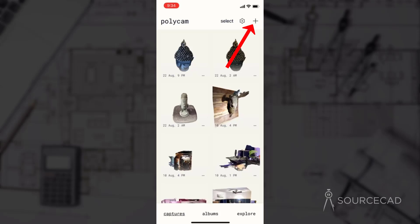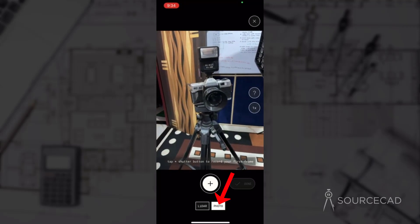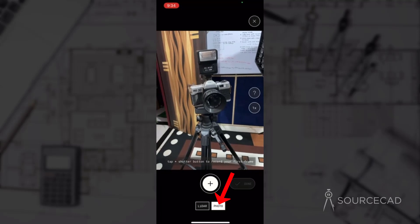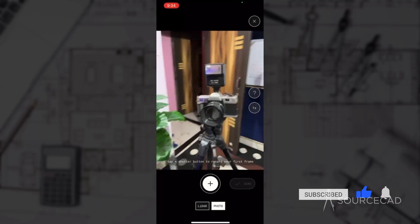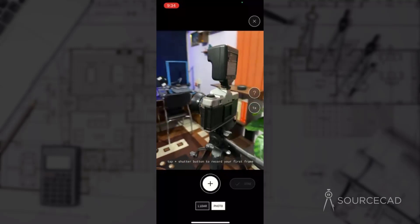Click this plus icon to start capturing and here we need to select one of the modes. I'll select photo mode — we have LiDAR as well as photo. Just select photo mode and now we are ready to capture. My subject is this vintage camera and I will scan it using photo mode of Polycam.